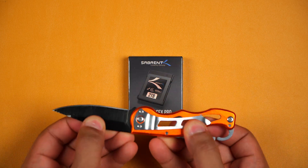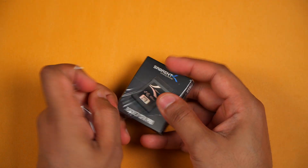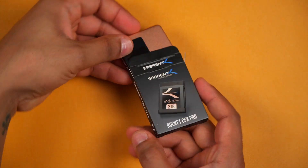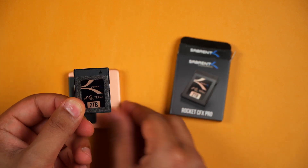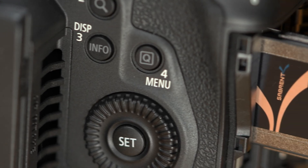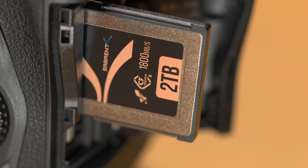So first, let's get into the box and then talk about some of its key features. From top to bottom, this card has quality hardware to make sure that we deliver the best product we can for you. We use SSD-grade hardware for both the controller and the flash memory to provide you with incredible performance that you deserve.